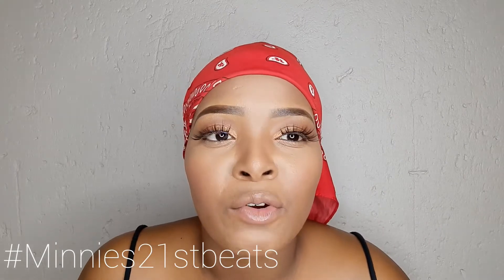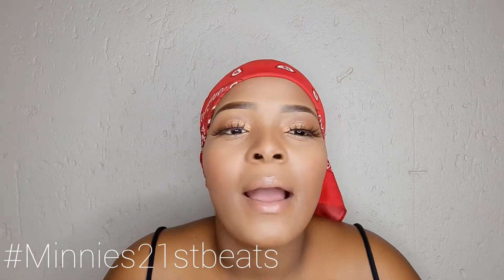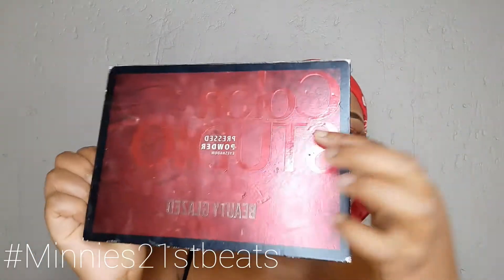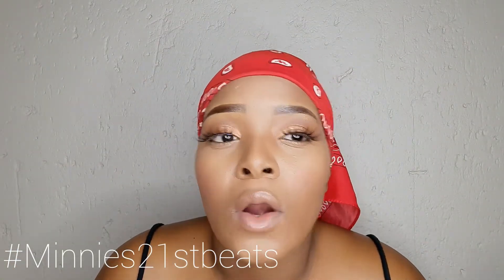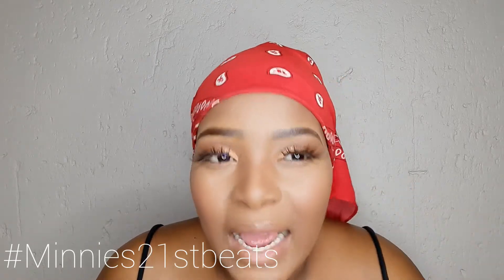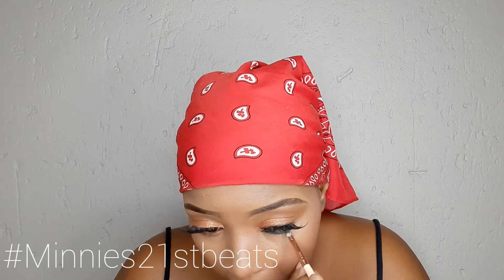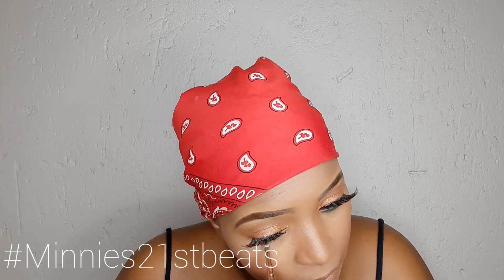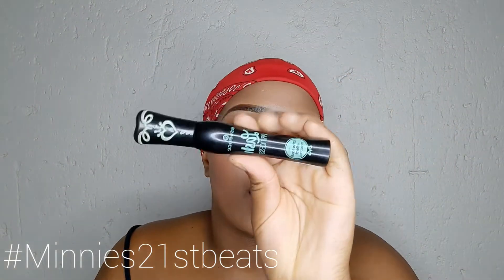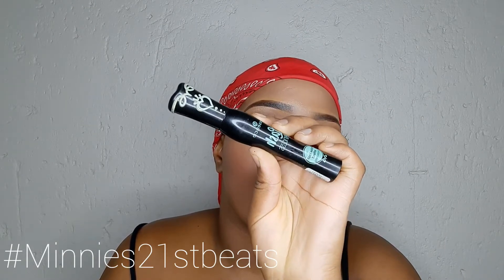So I just went off camera and also did my lashes. While my lash glue dries up, I am going to go into my Color Studio palette and use this green shade over here and just apply that on my lower lash line. Then I'm going to take my Lash Princess mascara and just do my lower lashes.